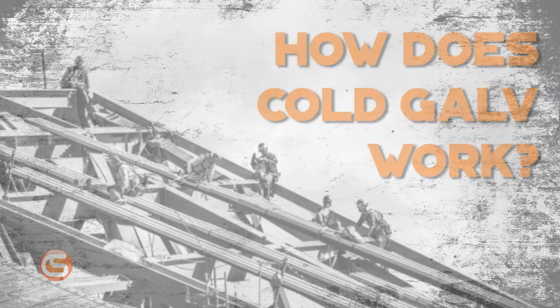So how does it work? Cold galv acts as an active coupling to the bare steel parent metal to form an electrolytic bond. In the presence of an electrolyte — aka moisture — the zinc dust in the cold galv will sacrifice itself to protect the steel.